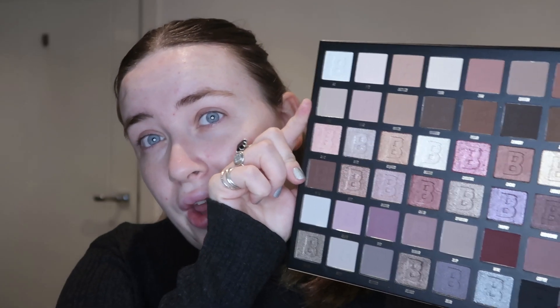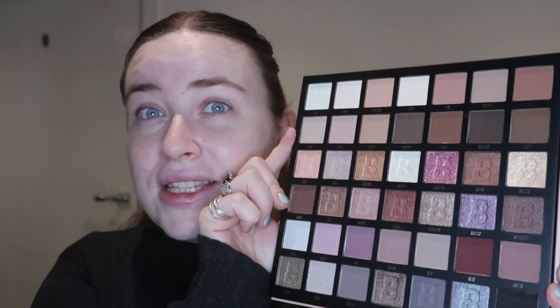Hi guys, welcome to my channel, I hope you're doing well. Today I want to film an eyeshadow look with a new palette that I got — it's one from Beauty Bay, it's the 42 colour palette in Neutral. I've used Beauty Bay eyeshadows on my channel before, they're one of my favourite eyeshadows I've tried. For the price point they're just unreal. I got the 42 palette and it's really neutral — some of these shimmers are a bit crazy, I don't know if I'd use this blue one or this pink one, but everything else is a colour tone I would use.